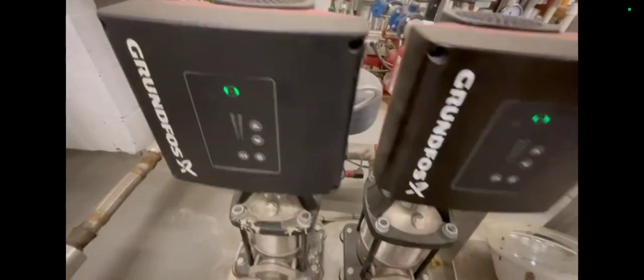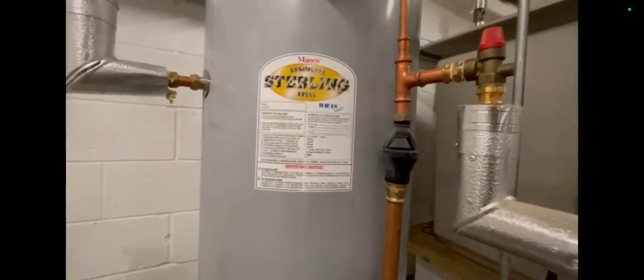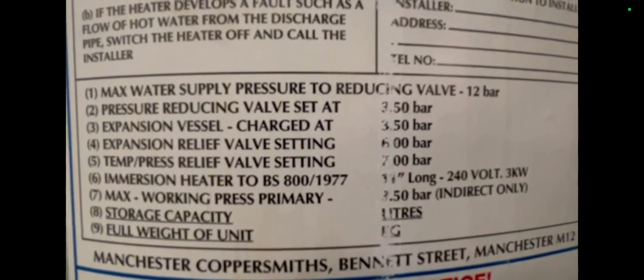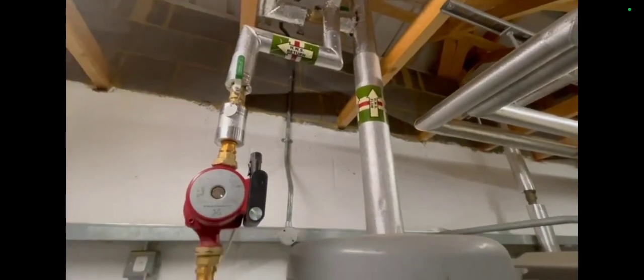We've got some sort of cold water booster set here, with what looks like a break tank feeding it. Then there's a set point and a PV — maybe pressure value or something. This looks like a Siemens actuator on this calorifier, sending me my voltages. There's a tundish there, and this looks like an unvented cylinder with different pressures shown for where the PRVs will go off. And that's the hot water service return.